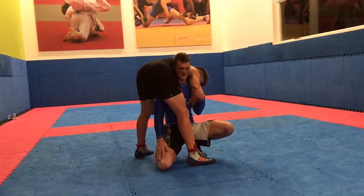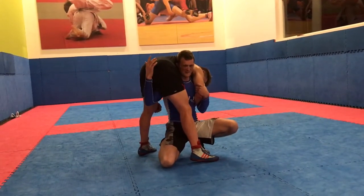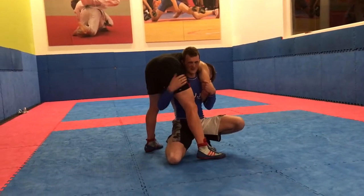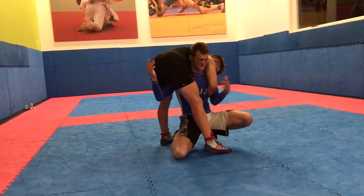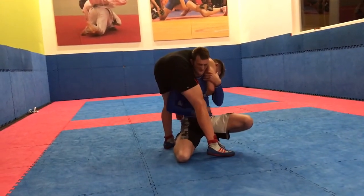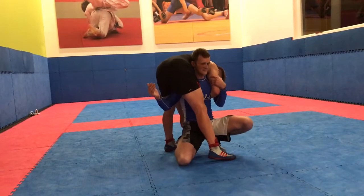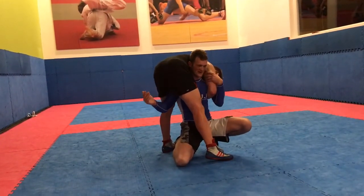Knee down behind his ankle to stop him stepping back. And my hand's going to come up here. I don't want to hold on here - this hand is just going to give me a push as I pull down here and drop this knee to the mat. So if I'm here, head up nice and tight, drop my knee to the mat. And my head is going to go outside my knee here.